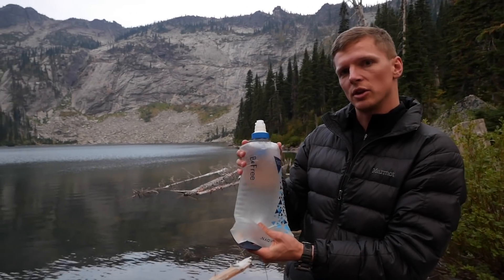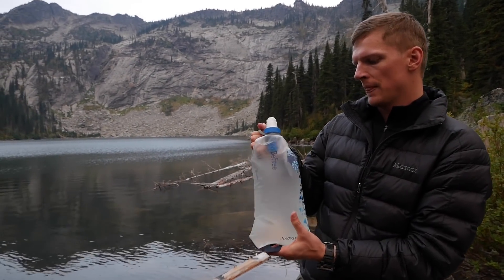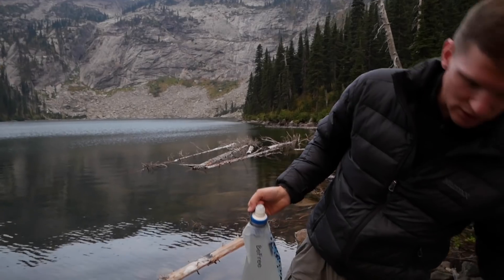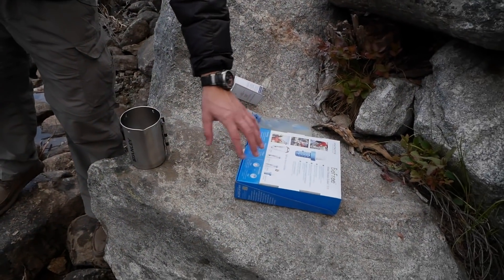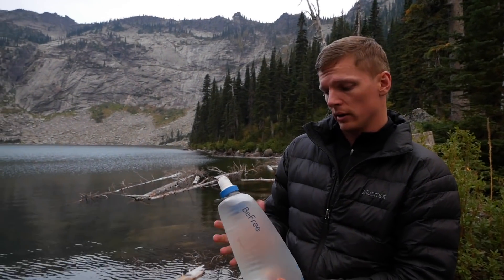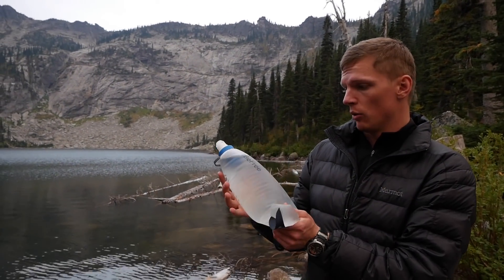If you want to buy this thing, there will be a link down in the description — just click on that and check it out on Amazon. Be sure to check out their other bottles like the 0.6 liter and 1 liter — same technology, just smaller, and you can carry them in your pocket. If you're looking for something bigger, go for this 3 liter version.